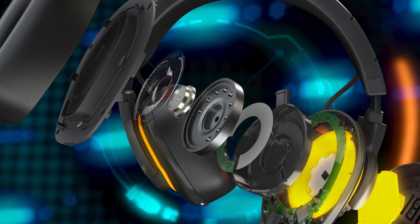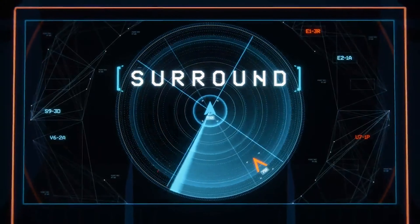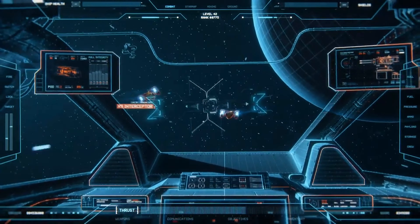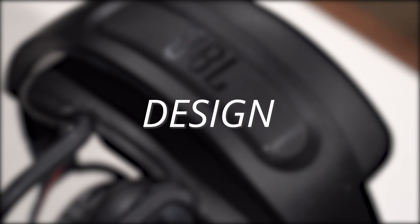Let's talk about the specs and features of the Quantum 100s. These feature a 40-millimeter driver, which while about average size for a headphone driver is still really good to see on an entry-level product. They offer a frequency response of 20 Hz to 20,000 Hz — the full range of human hearing. These drivers are tuned specifically to highlight the frequencies most important to accuracy when playing games.